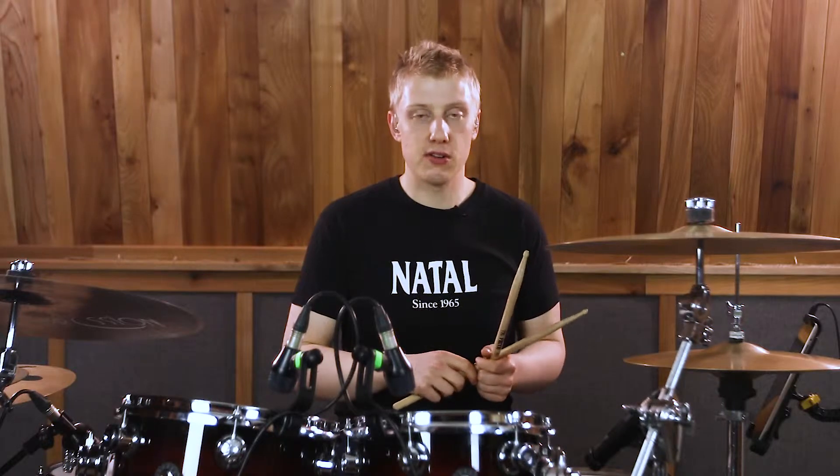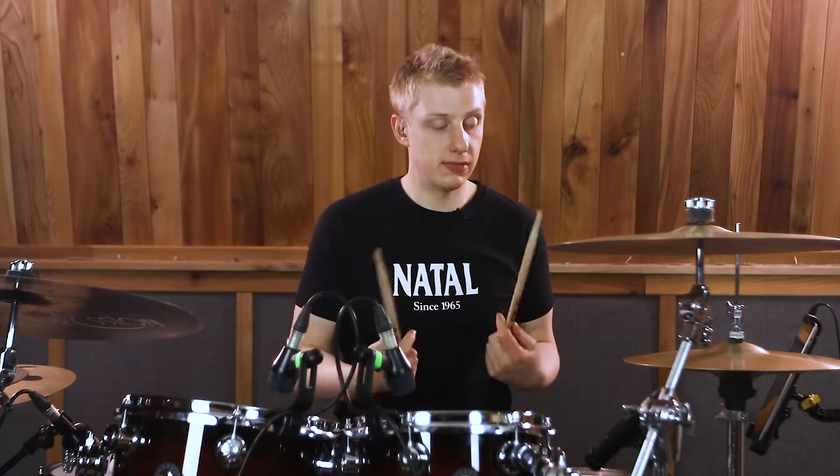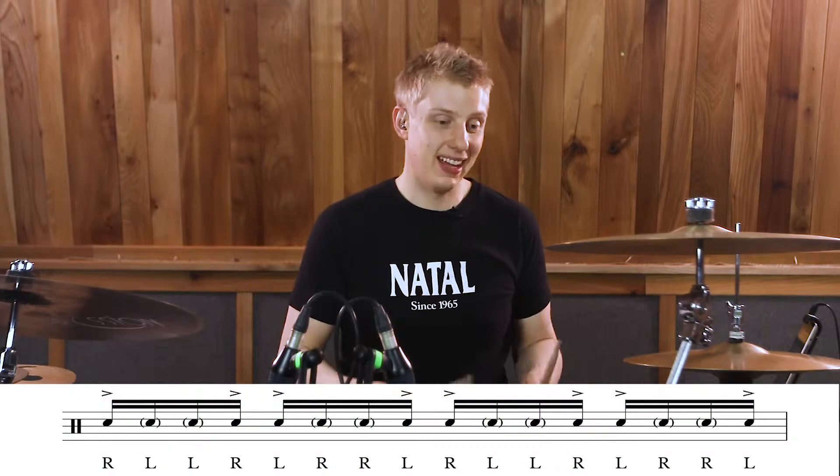We're going to do a fill based around an inverted paradiddle. The inverted paradiddle is: right, left, left, right, left, right, right, left.